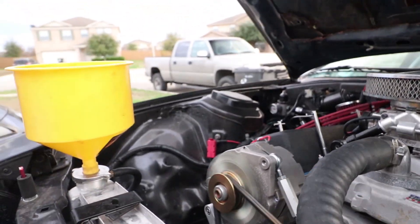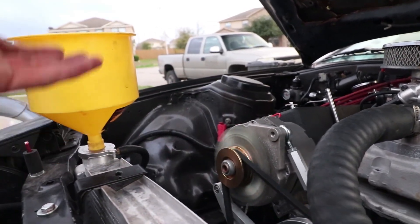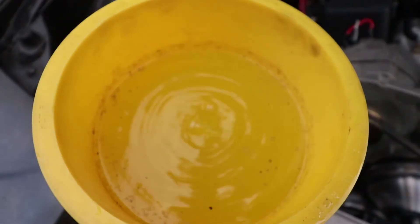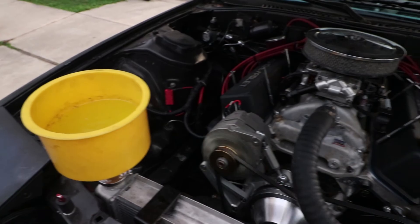You can see this side is higher than this side - that's what's getting all the air out. There's almost no more air coming out, it's almost done.